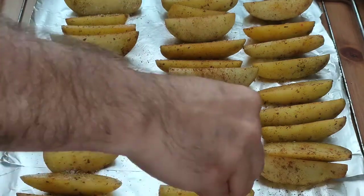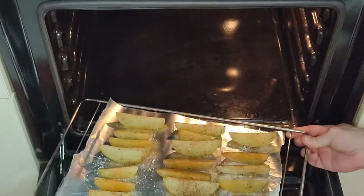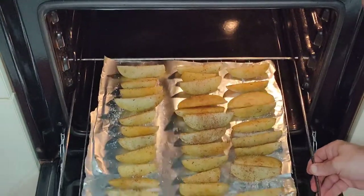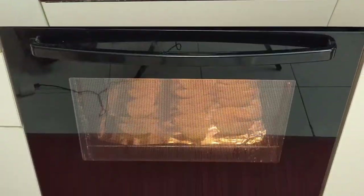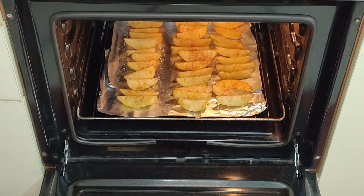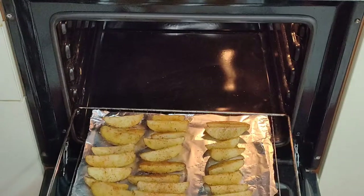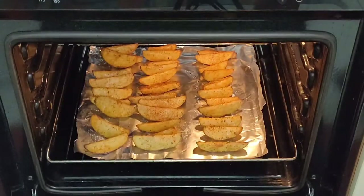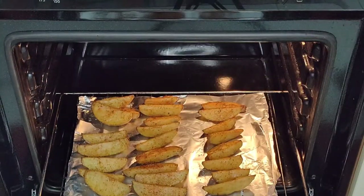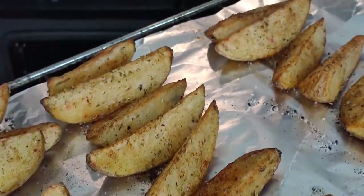The salt is also going to draw the moisture out from the skin as well as seasoning them, and that's also going to help to make them nice and crispy. Even though we added plenty of salt to the water when we boiled the potatoes, if you were to taste them now they would taste bland, so that's why you need to add some extra salt. We're going to bake them on the bottom rack of the oven at the highest temperature for about 15 minutes, then turn them around to make sure that they bake nice and evenly, and after about 30 minutes in all they should be beautiful and golden and crispy.